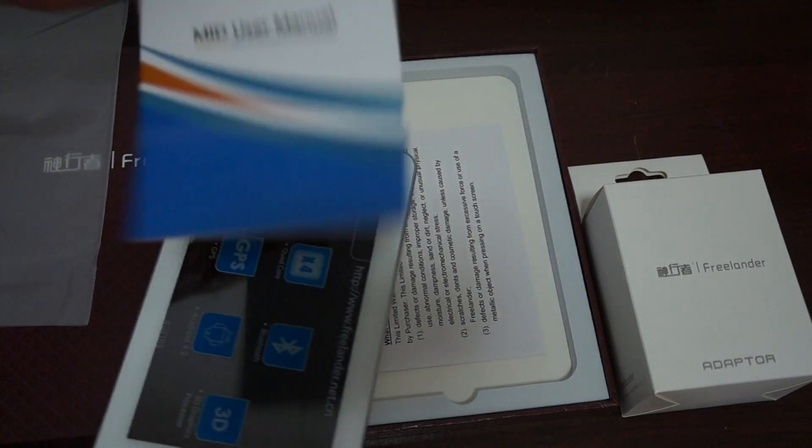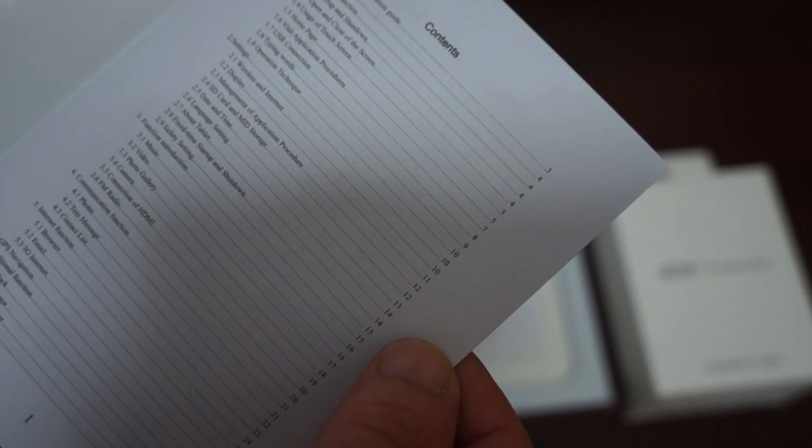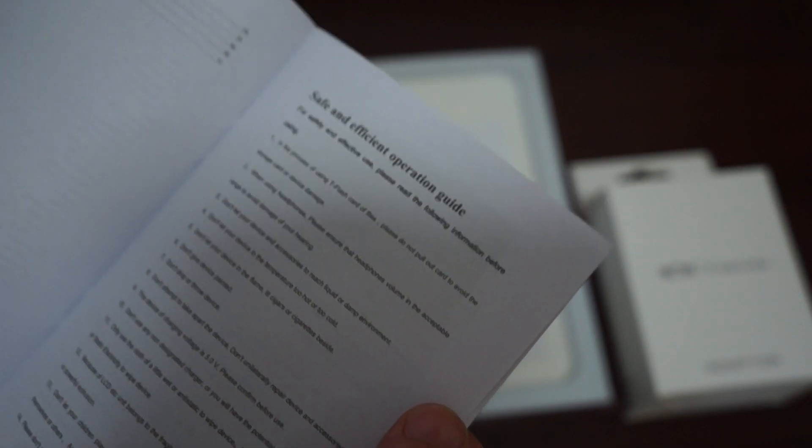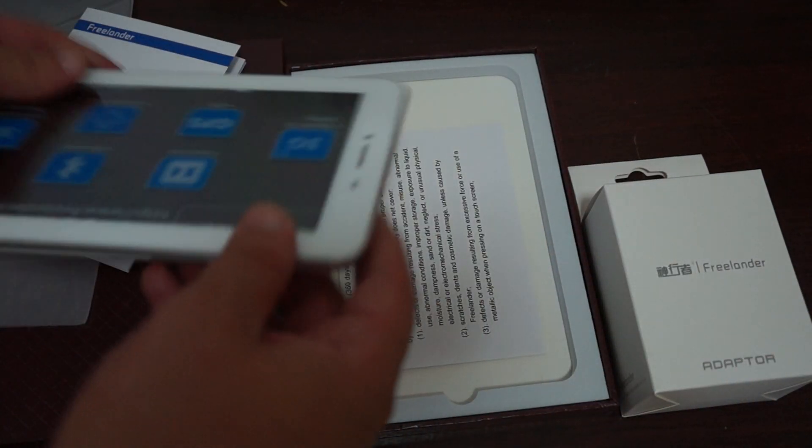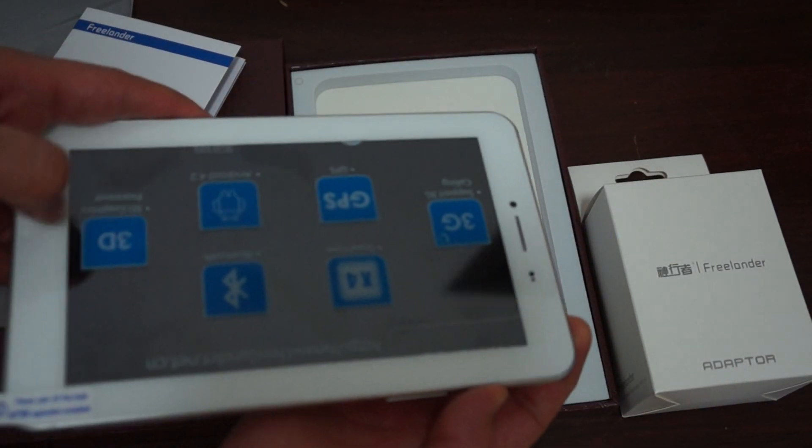Inside it looks like it does have an English user manual, and they usually have a diagram of the build of the unit. It looks like that hole at the bottom is actually a mic hole, because it makes sense since it's a phone calling tablet. So this is the mic hole here. Let's power this on and then check out what else comes inside the box.